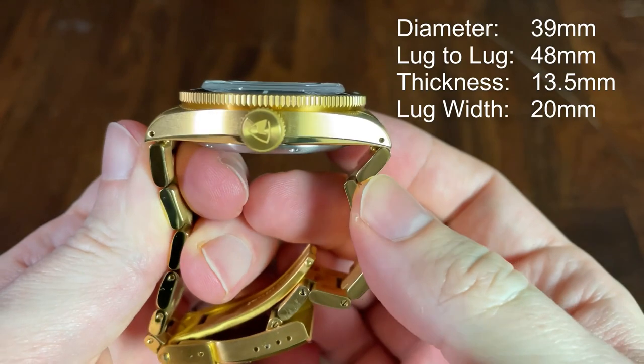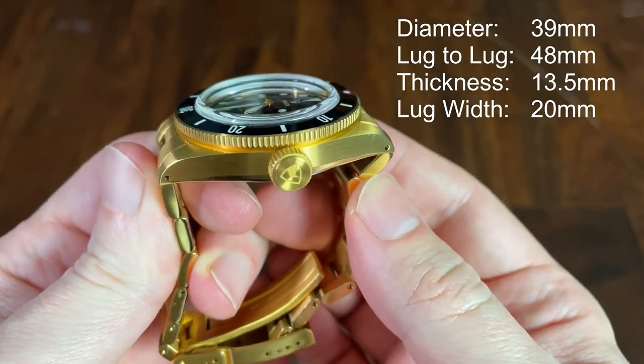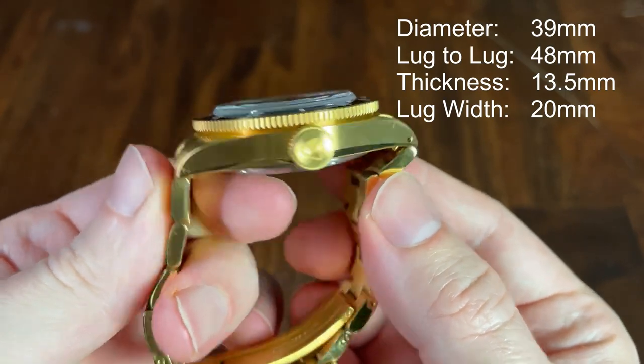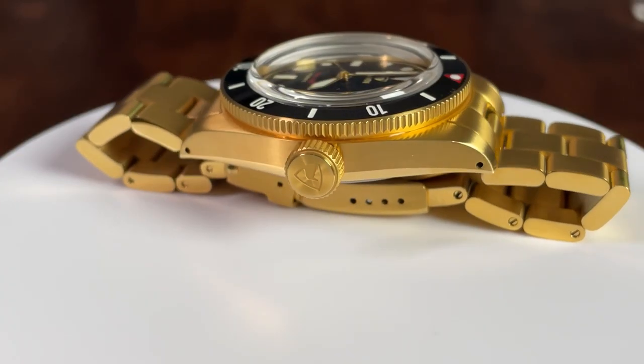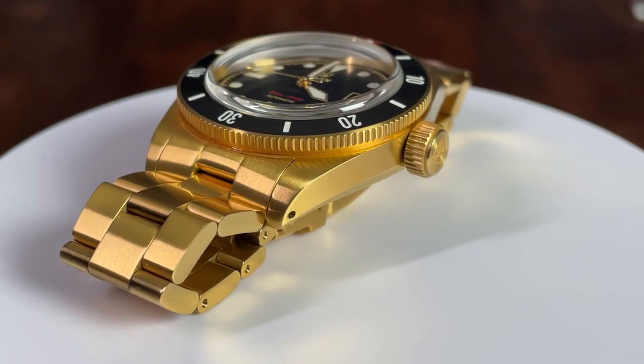The case is 39 millimeters in diameter, 48 millimeters lug to lug, and 13.5 millimeters thick — but about 1.5 millimeters of that is the massively domed sapphire crystal. It has a 20 millimeter lug width. The case has been treated with a beautiful gold PVD.